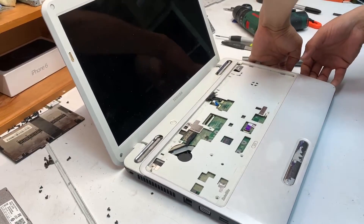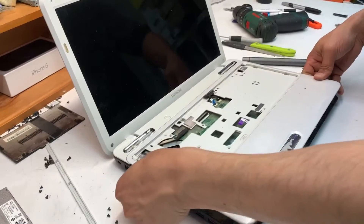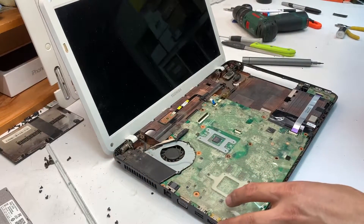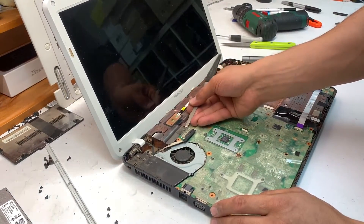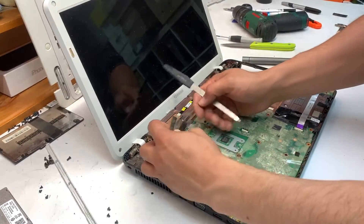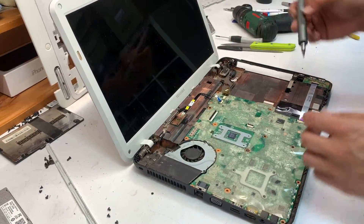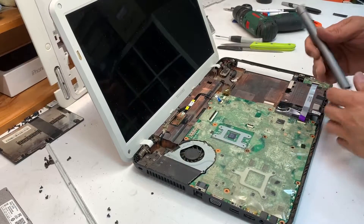Under the DVD player area, pull your finger under and lift it slightly so you can get a bit of leverage, then go around and pry it open. This is your connection for the LCD display cable — move that out of the way and remove your ribbon cable for the right-side USB port.